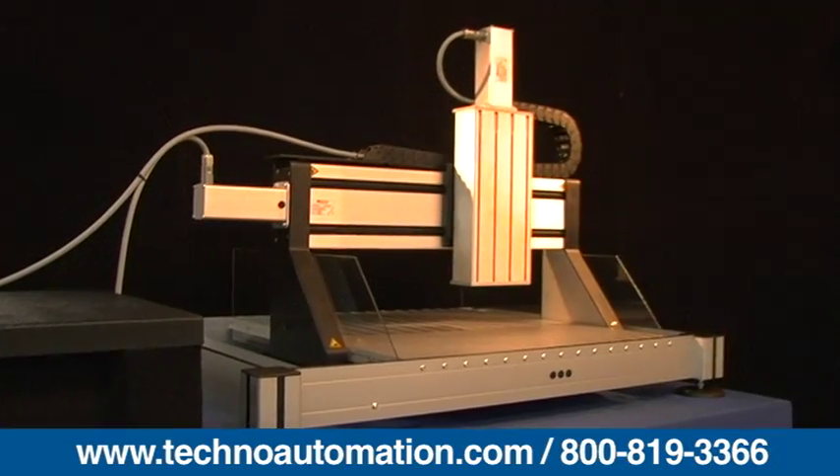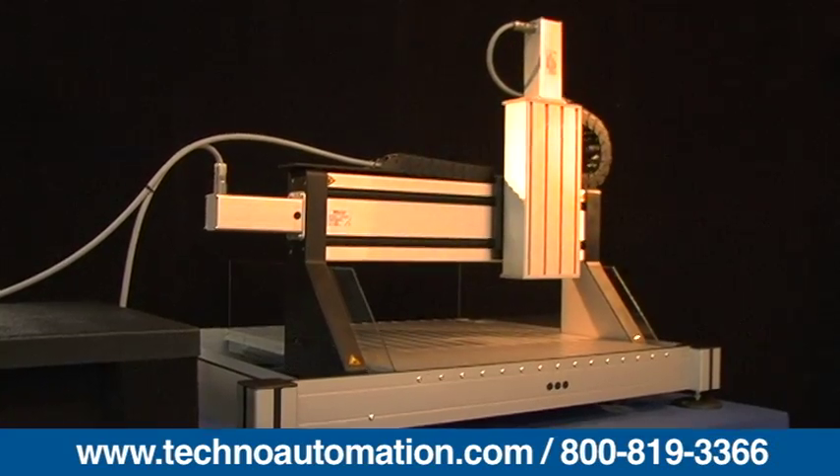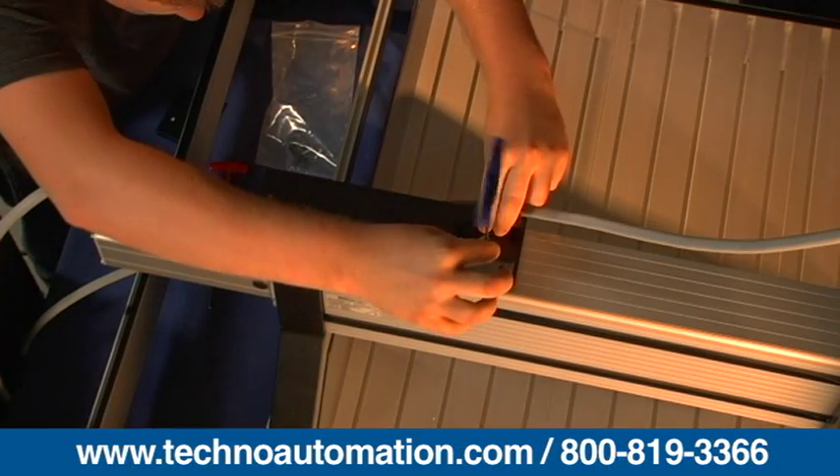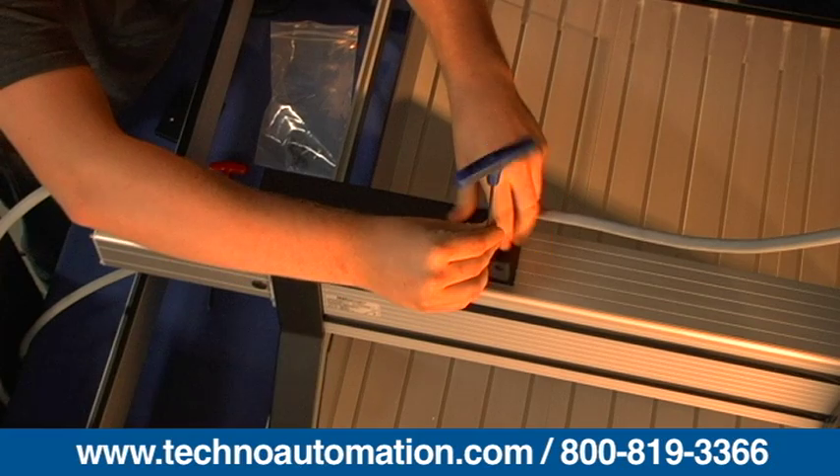There are six models offered for the FB2, with a travel range from 350 by 290 millimeters up to 1250 by 1030 millimeters. The FB2 gantry table system can be used with the following accessories.